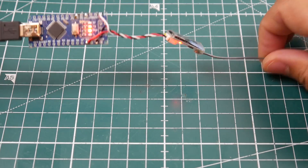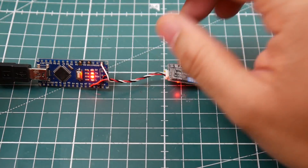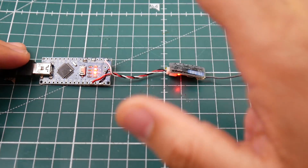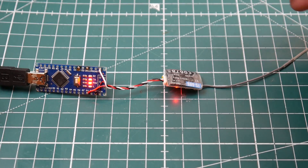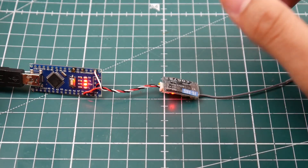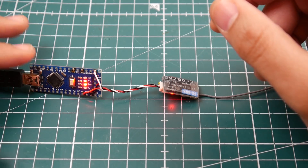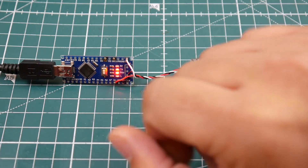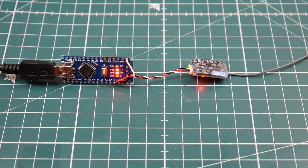This whole setup costs about two to three dollars - just an Arduino Nano. I'll leave a link to the exact one I'm using below. Pick up a couple since they're useful for many projects like flashing ESCs and flight controllers, and we'll have more projects featuring them on the channel. I really hope you enjoyed the video. Join the Patreon, use the affiliate links, and please like, share, and subscribe. See you next time!